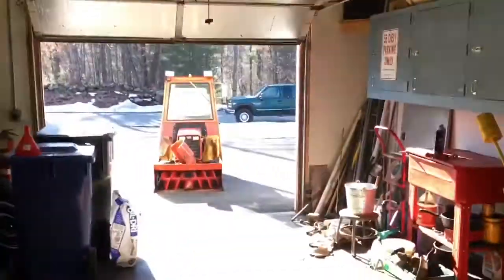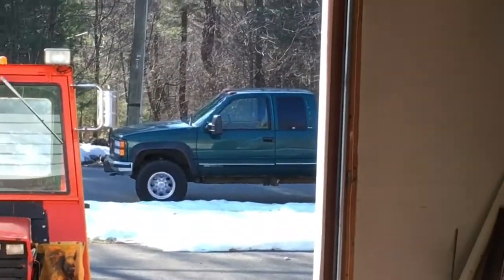All right, we're back out here working on the tractor. The truck's outside looking good. It's like 60 degrees today.